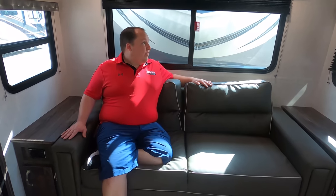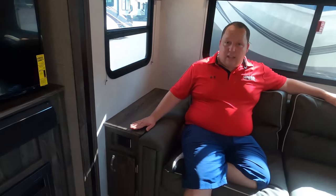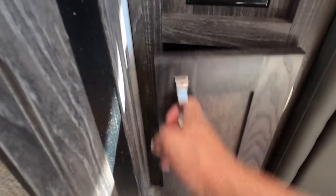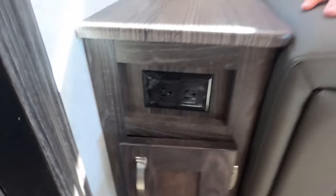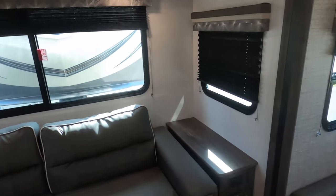Back here in the living room area we have a nice tri-fold sleeper sofa — very nice and comfortable. You've got windows on all sides that slide up for cross ventilation, little tabletops on both sides with cabinet underneath, and electrical outlets on both sides as well. There's also storage above.